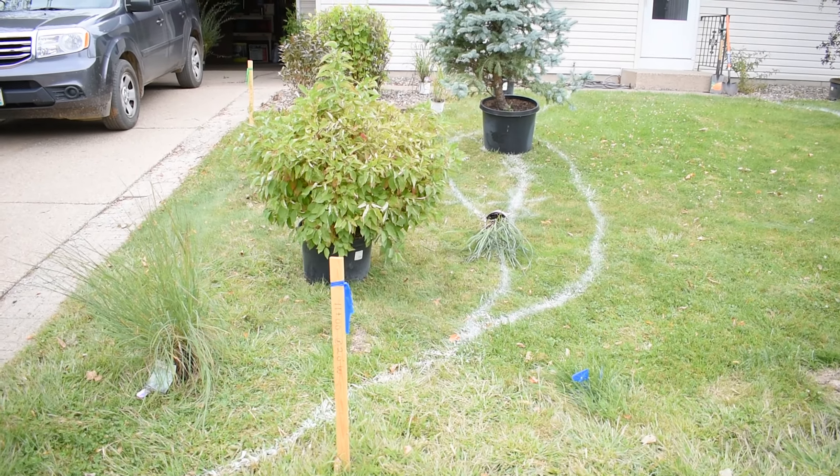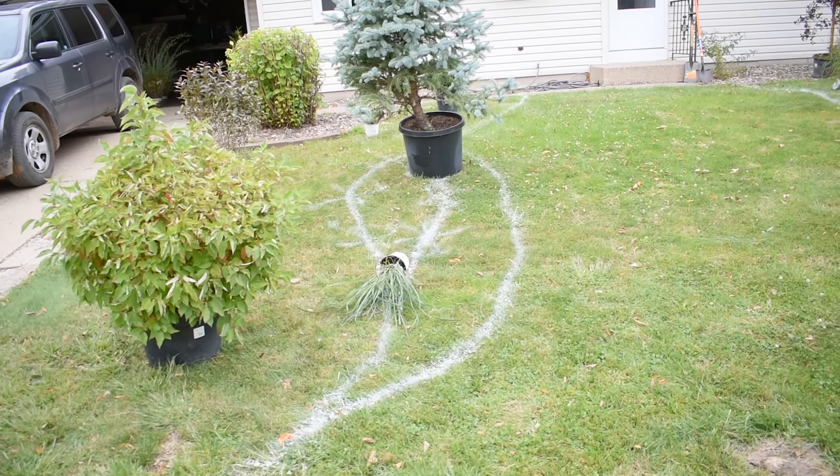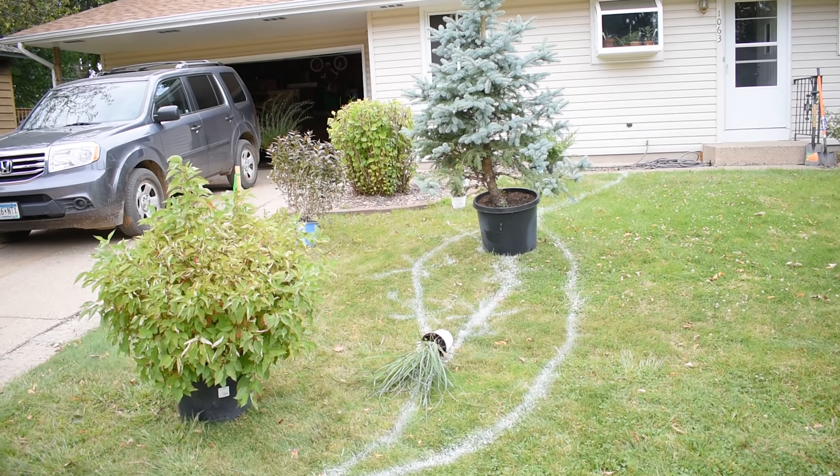Hey everyone. So today I'm going to be doing a quite large landscaping project at my house and I wanted to take you along for that. So let me show you what we're doing here. The white lines are indicating where I'm going to remove the sod and then I'm going to be putting in all of these plants.